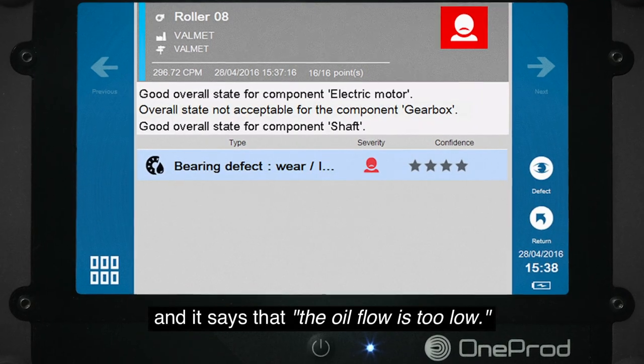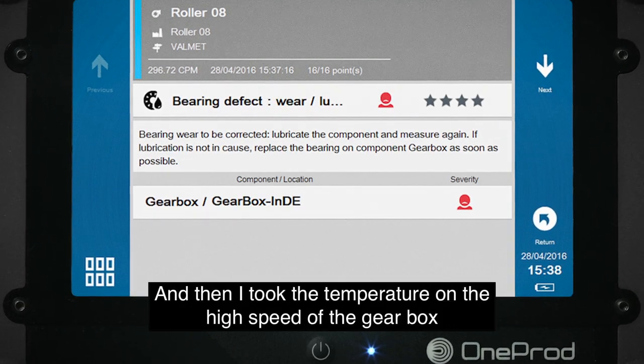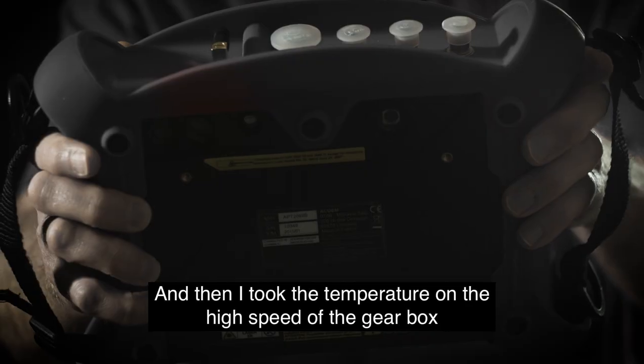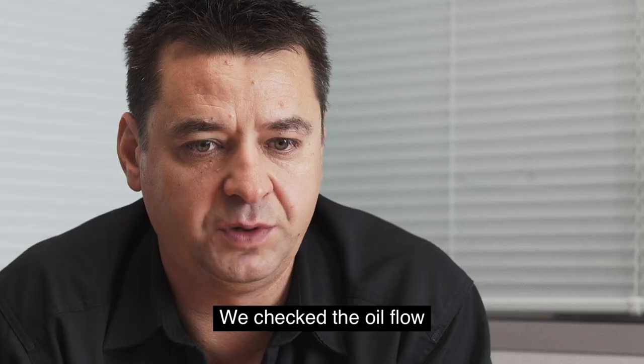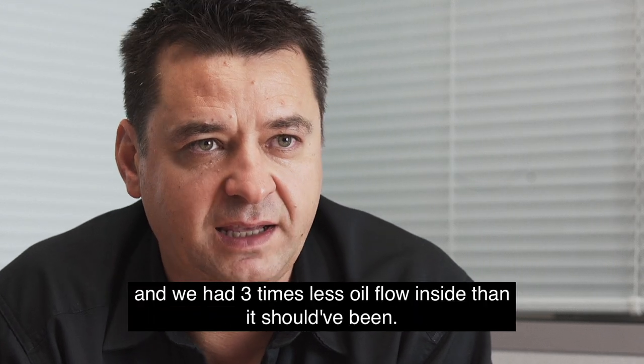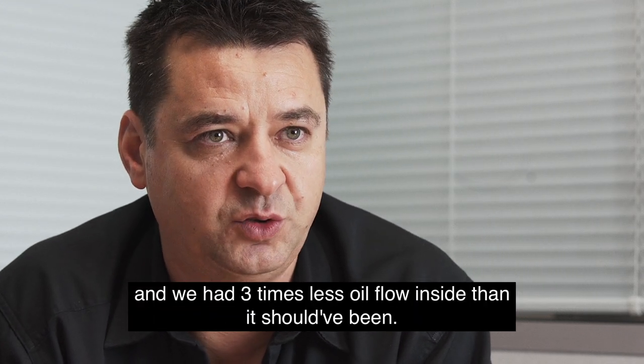It said that the oil flow is too low. I then took the temperature on the high speed side of the gearbox and I saw that it was 95°C — we had three times less oil flow inside than there should be.